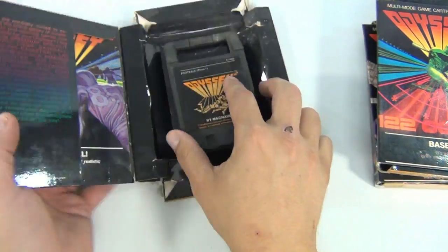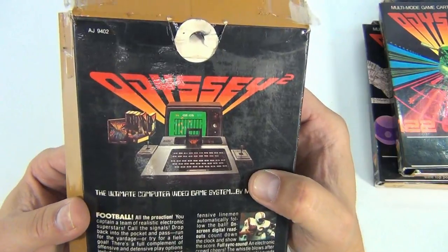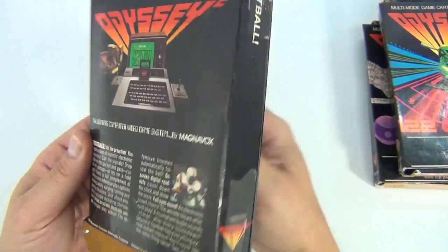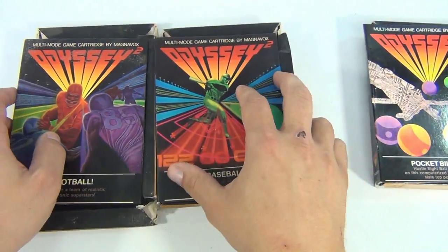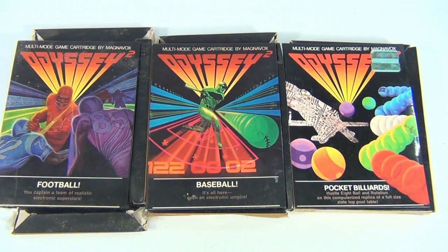And then we have football. This one's really beat up. The cartridge is there but it's a little rusty on the bottom. Some of these do have the right instructions though. Item number AJ-9402, 1978. So that's those three. Remember, this is a large collection, so we're taking it video by video.